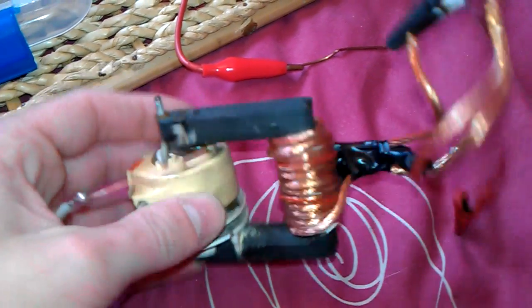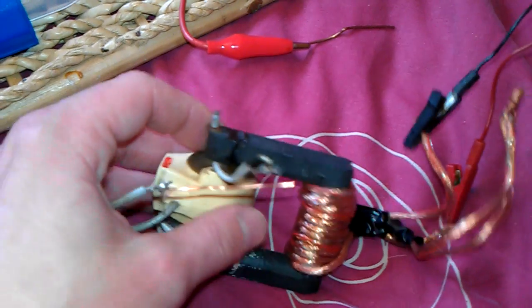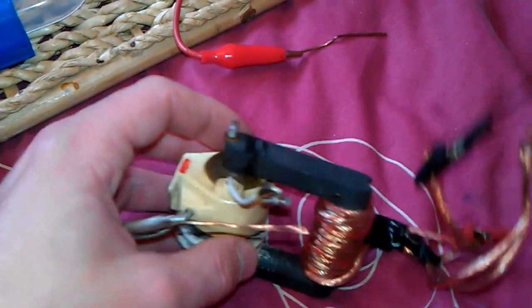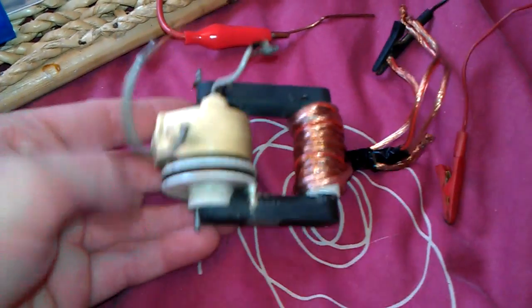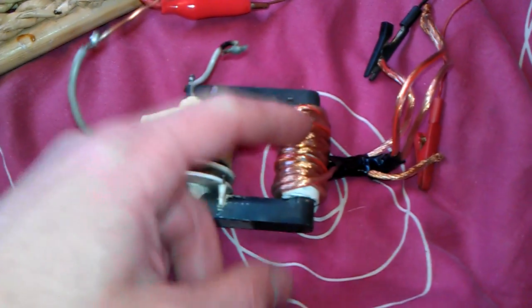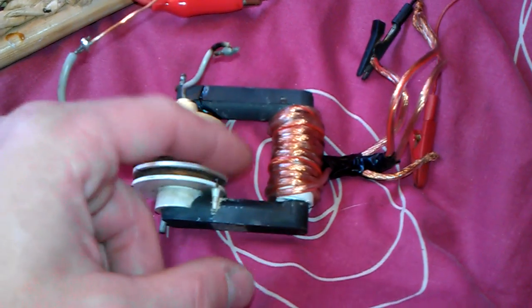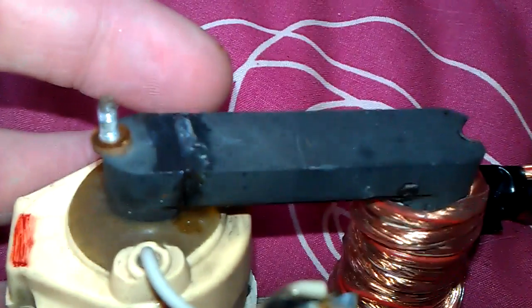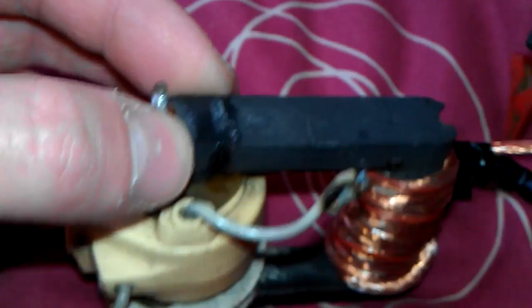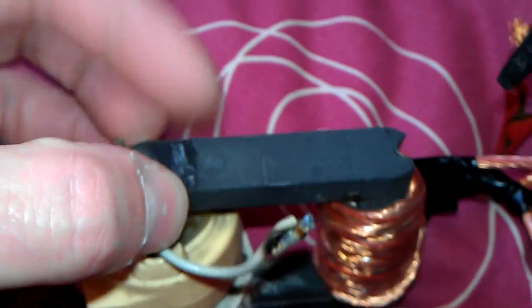I didn't do a video of course because it was quite wet and I didn't really want to be filming in the rain. But anyway, I found two of these exactly the same — they're really old flybacks. I'm not quite sure what they were out of because they were already pulled out of something, just lying around in a tub. I took the primary off because it was quite badly damaged, and put my own on. Unfortunately the ferrite was cracked, but you can still use these ferrites once you've superglued them. If you've got a broken ferrite in your flyback, don't worry — just superglue it, make sure you clean the break up first, and it'll work just as good as it did before.